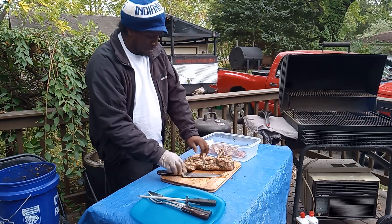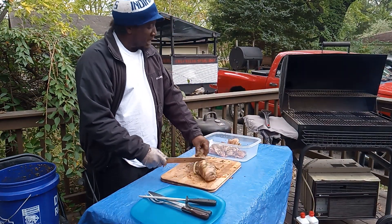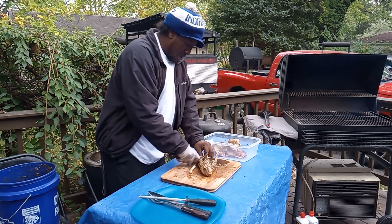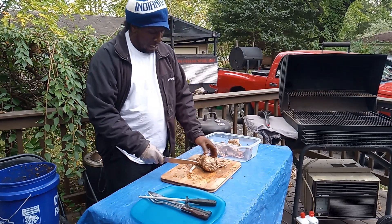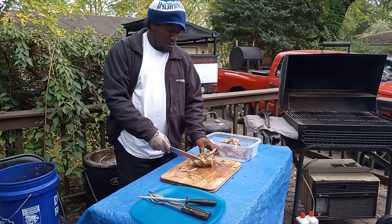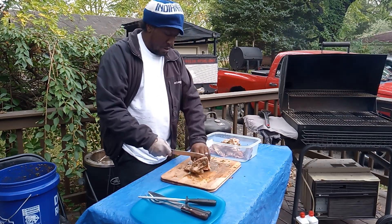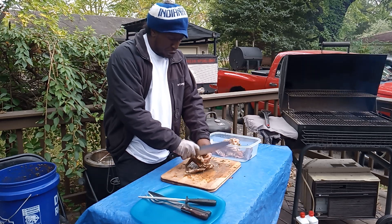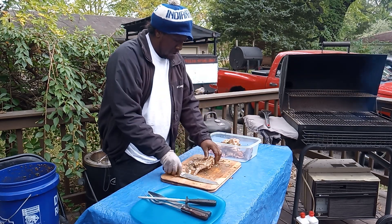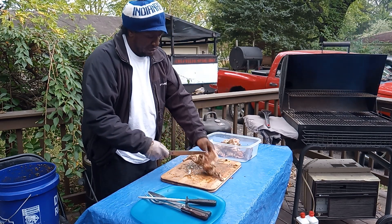Got two rabbits. Cutting these bad boys up and getting the grill nice and hot. It's going to be good — fried rabbit, grilled rabbit — and it's been marinated down. I brined it with some apple juice, garlic, and brown sugar. These are the front shoulders right here — I'm going to cut right down here, and these little ribs.